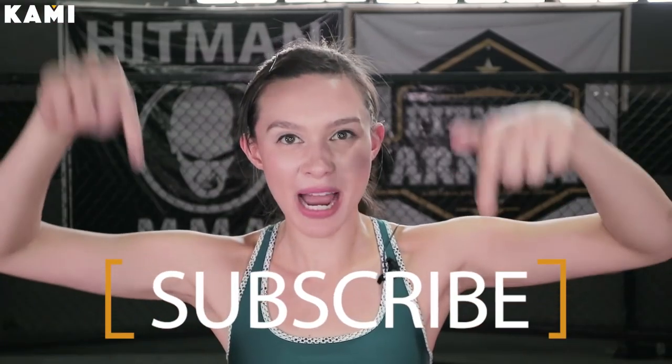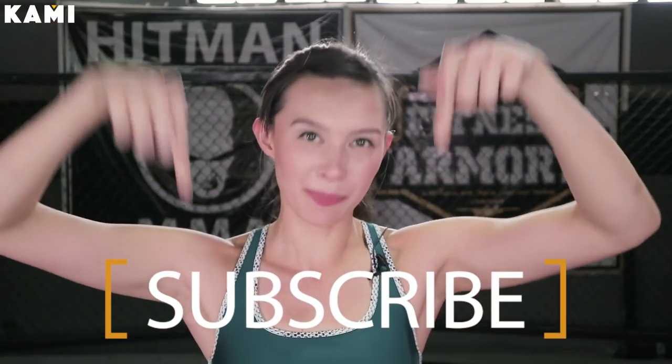Alright guys, thanks for watching this video. If you haven't already, go ahead and subscribe and like the video down below. Also, I want to say thank you to my sponsors for my amazing clothes. Thank you Under Armour for my amazing new colorful clothing, thank you to Fitness Armoury for always letting us shoot at your amazing gym, and thank you to MAC Makeup for my amazing makeup today. Thank you for watching and see you next time.